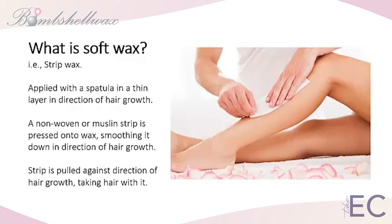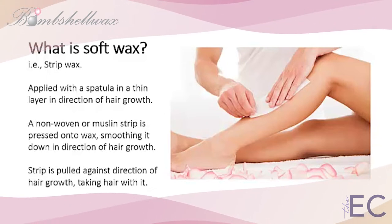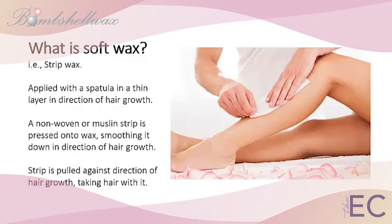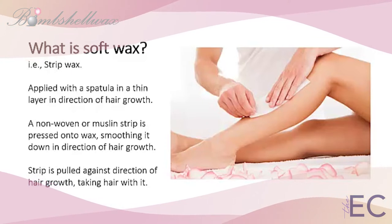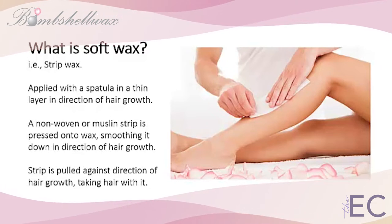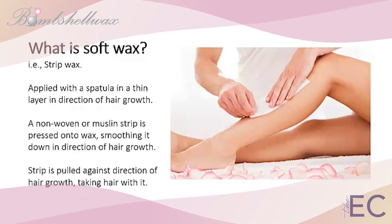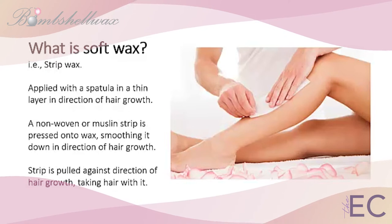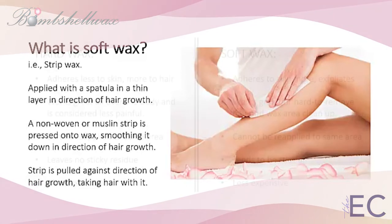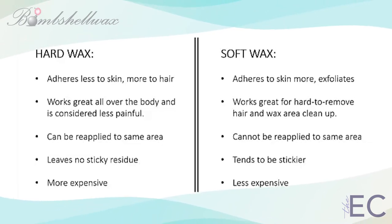Soft wax is applied with a spatula to the skin very thinly, specifically in the direction of hair growth. A non-woven or muslin strip is then pressed onto the area covered with wax and pulled off in the opposite direction of hair growth, taking the hair with it. Traditionally, soft wax has been the go-to in the spa industry. Before hard wax evolved into quick-setting, performance-driven formulas like Bombshell's, soft wax was used primarily for large body areas because there was no wait time for the wax to harden. It is truly a matter of personal preference, guided by a deep knowledge of each wax type's pros and cons.